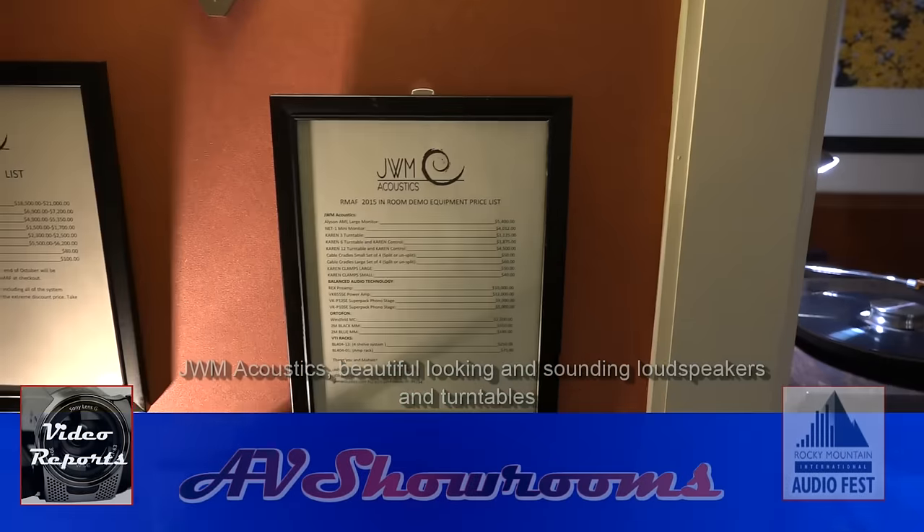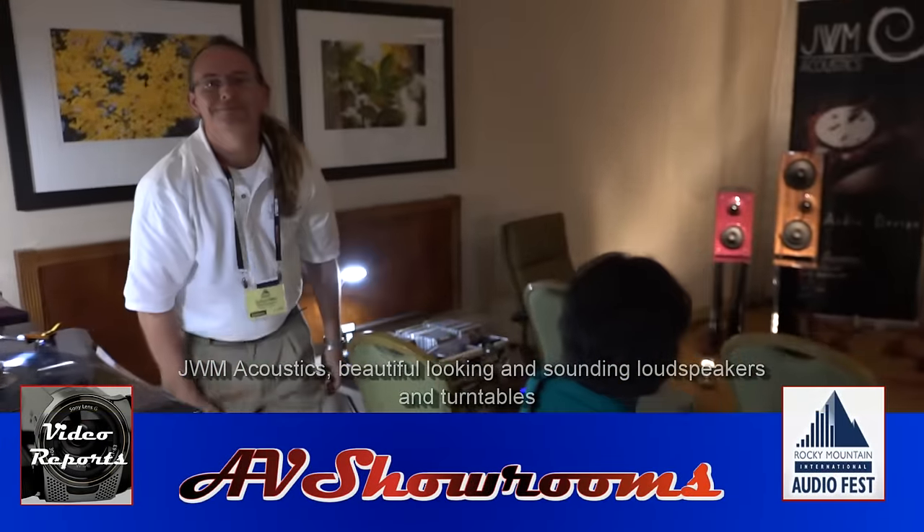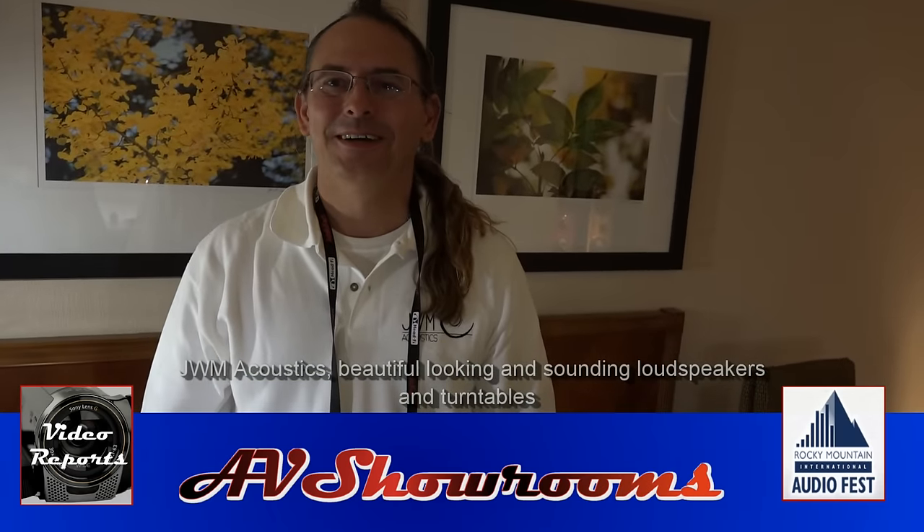We've just come into the JWM Acoustics room. Hi, I'm Peter Bruninger. What's your name? Josh Miles. Josh, how are you? Lovely. What are you showing at the show?